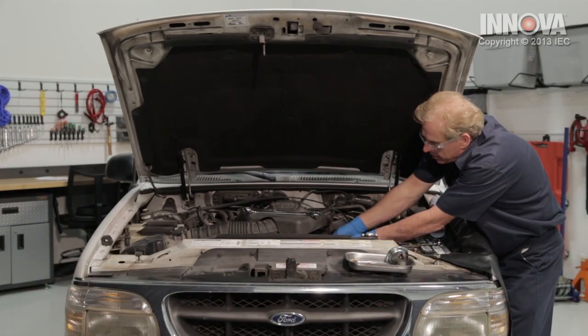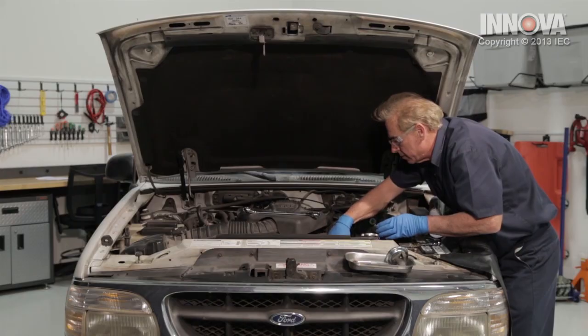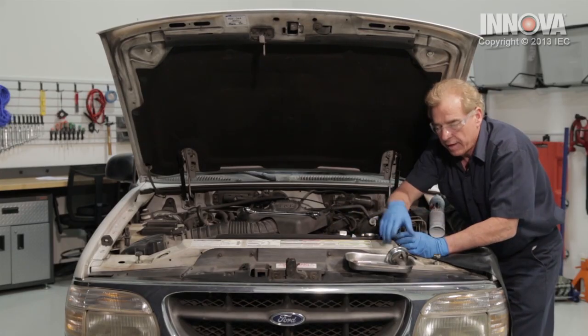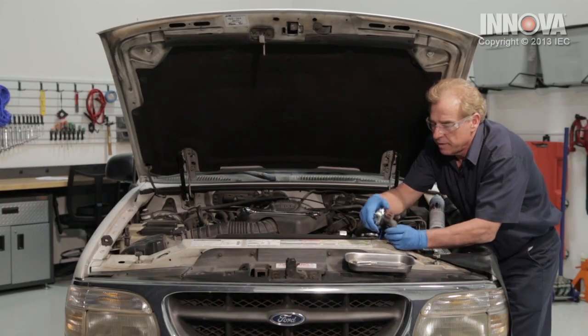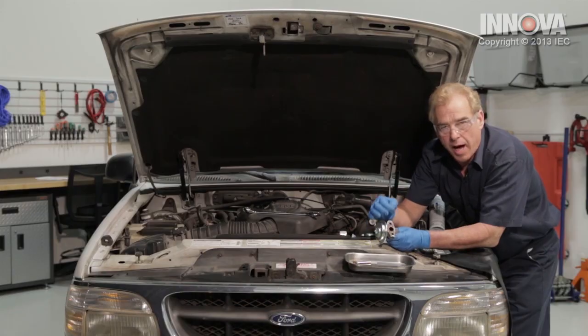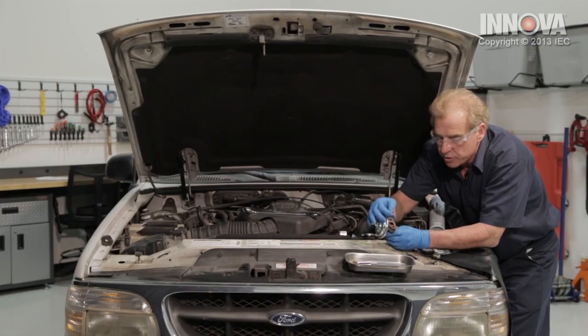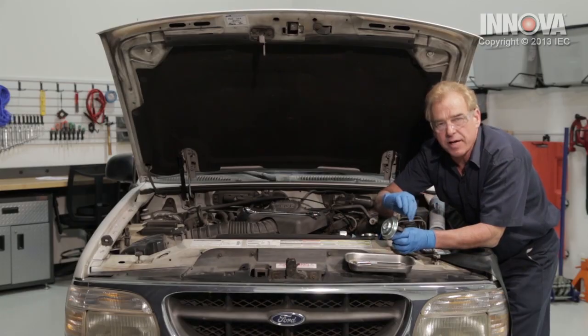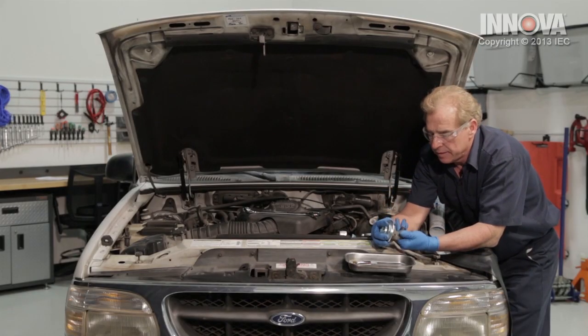If you need to, just put the vacuum cleaner up on there. Let's go ahead and inspect our EGR valve now. We're going to want to clean this. We do not want to put any sharp objects in there — no screwdrivers, no sandblasting. You just want to wipe it clean. This is a very delicate piece and you really need to be careful with it.